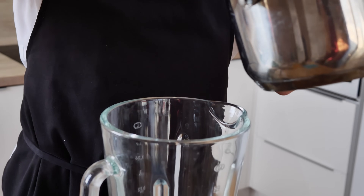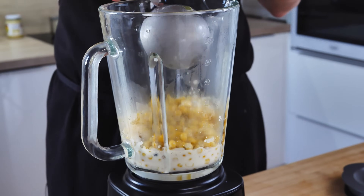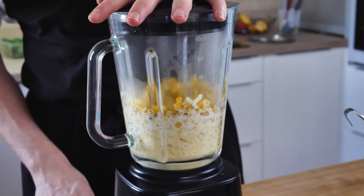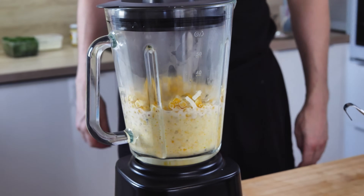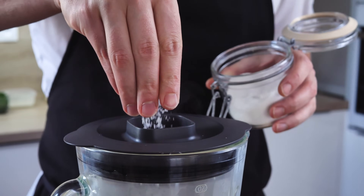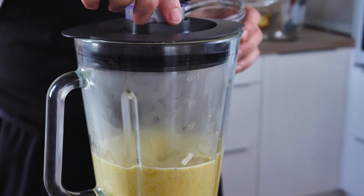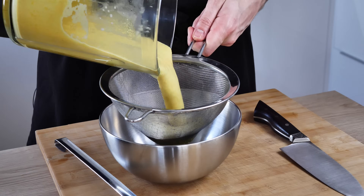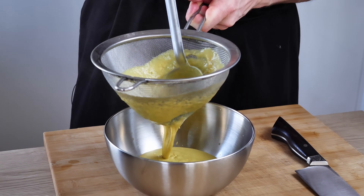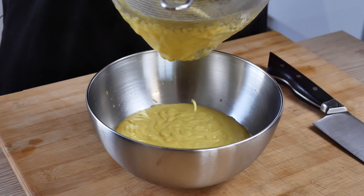Now let's finish the puree. I cooked it for around 15 minutes and now I can transfer everything into the blender and blitz it properly until smooth. I season it with salt, since there's been no salt added until now. I pass it through a chinois to make it nice and smooth, then transfer everything into a plastic bottle — it's ready for plating.